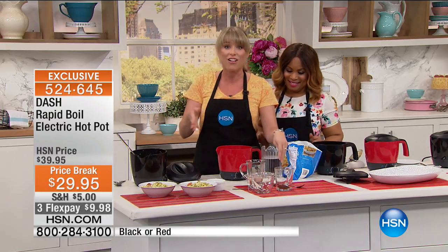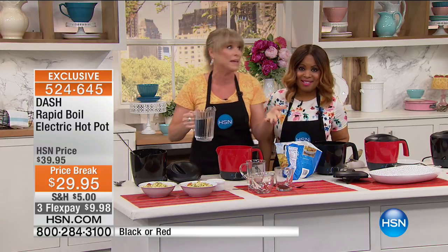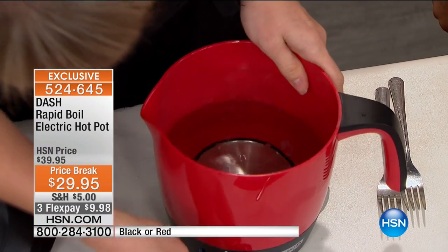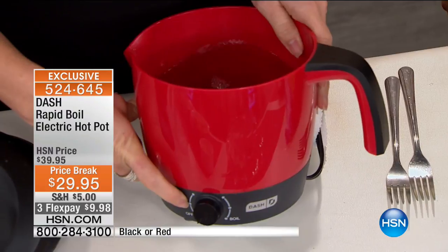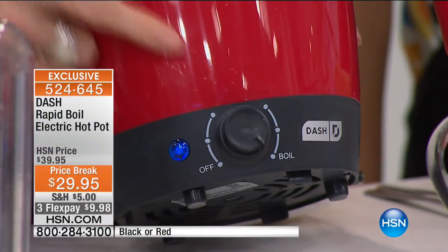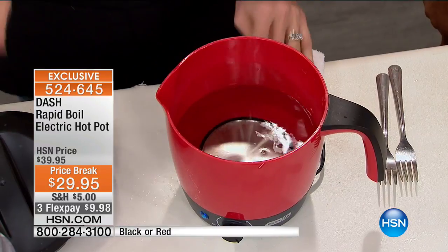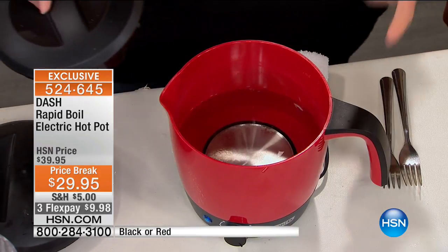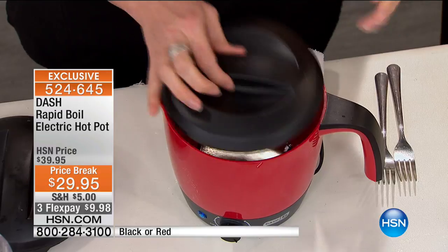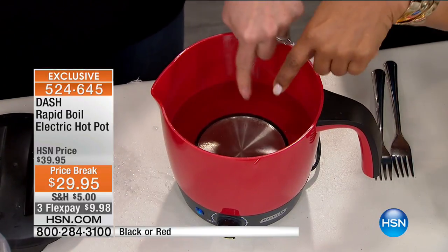I'm going to pour in some water and come right back to this station in a few minutes. You can see I go all the way from high, medium, and low, and when I flip it around it goes to boil. So now you know you're going to get a rapid boil. Five to six minutes and I'm going to have boiling water for instant coffee, hot tea, hard-boiled eggs, or instant soup. Put that lid in place — you can already hear it, you can see the bubbles.